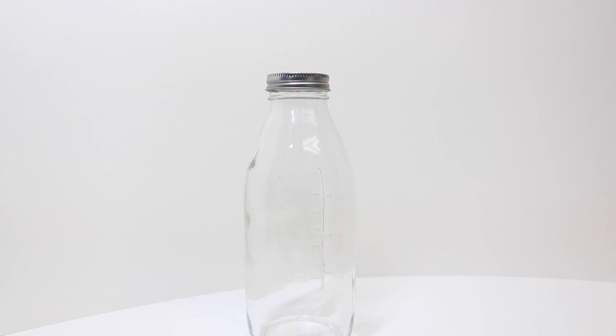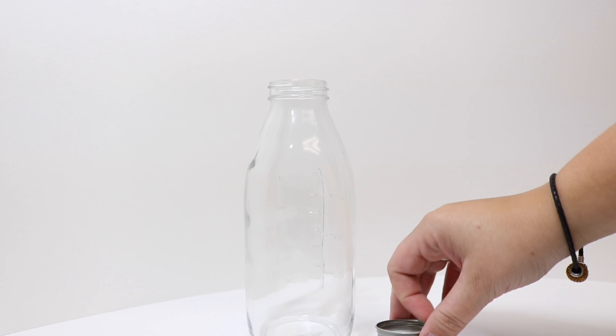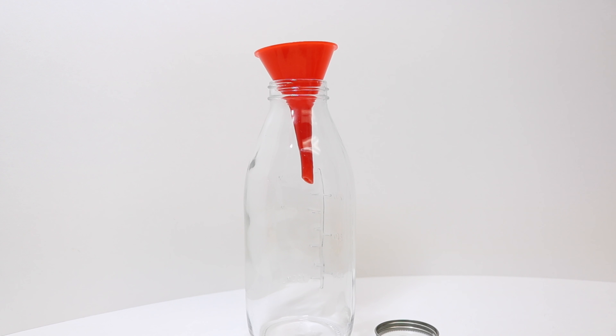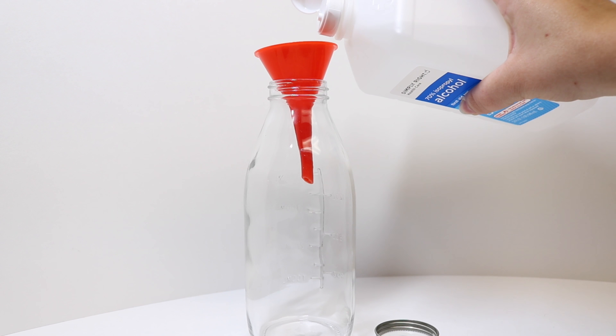While our pumpkin juice is cooling, I'm going to show you how to create the prop version. First we're going to remove the cap off of our bottle and use a funnel to help fill it, then we're going to fill this up with some rubbing alcohol.